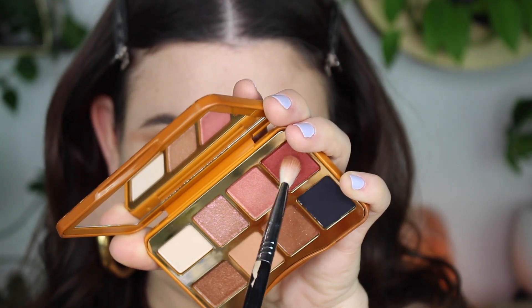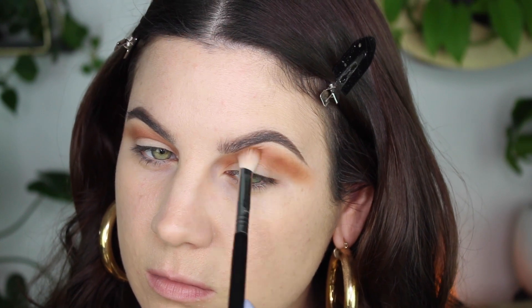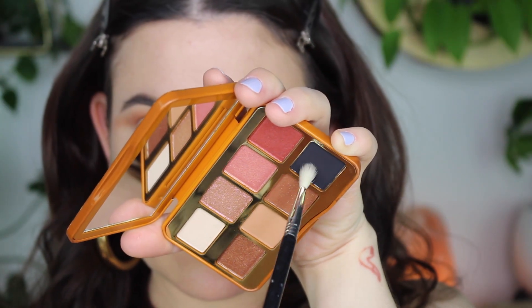Now we're gonna go into this really pretty red shade called Rock of Ages. I didn't want the eyeshadow to be too too red, so I added just a little bit and then moved on to a different shade, just very lightly going back and forth making sure everything is well blended. Then I'm going into the black.